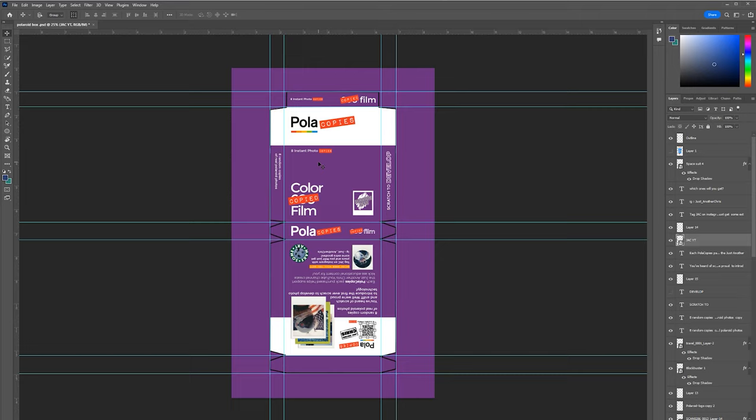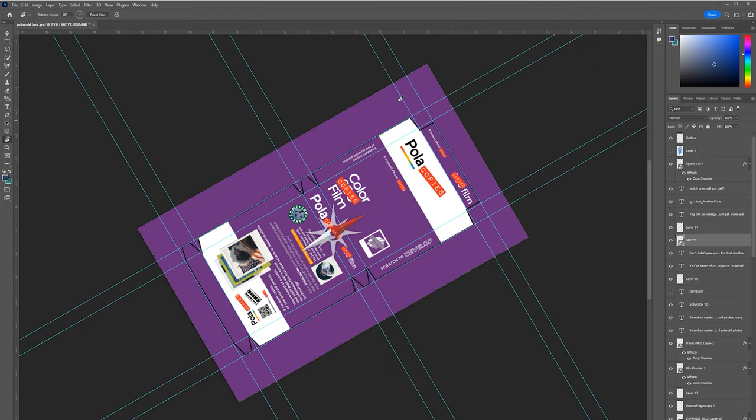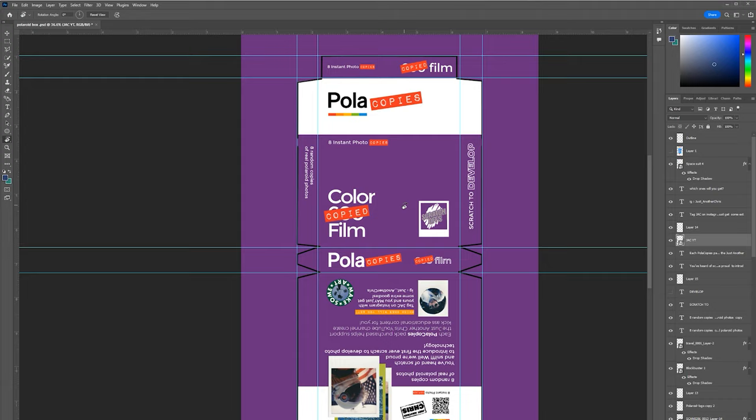Here's a cool trick: since the box folds into a three-dimensional shape, one side has to be upside down and one side right-side up. To edit the upside-down side, press R on your keyboard — it brings up the rotational tool and you can rotate on its axis. Hold Shift and click to rotate evenly, getting it straight up and down or side to side. This doesn't change the actual layout of the image in your Photoshop document.